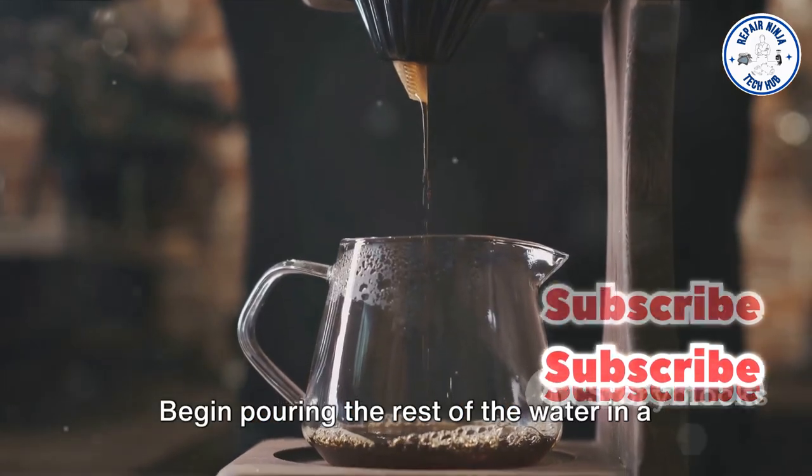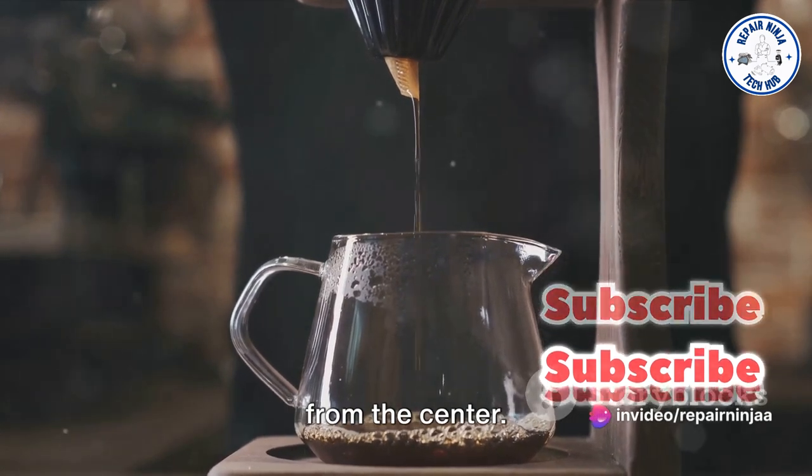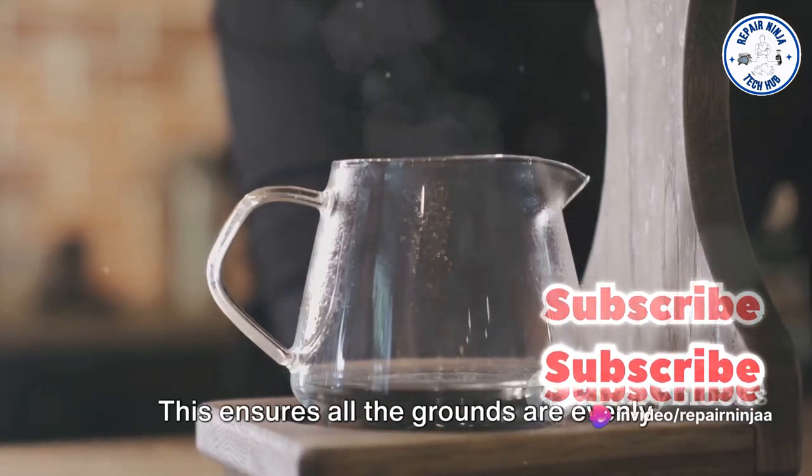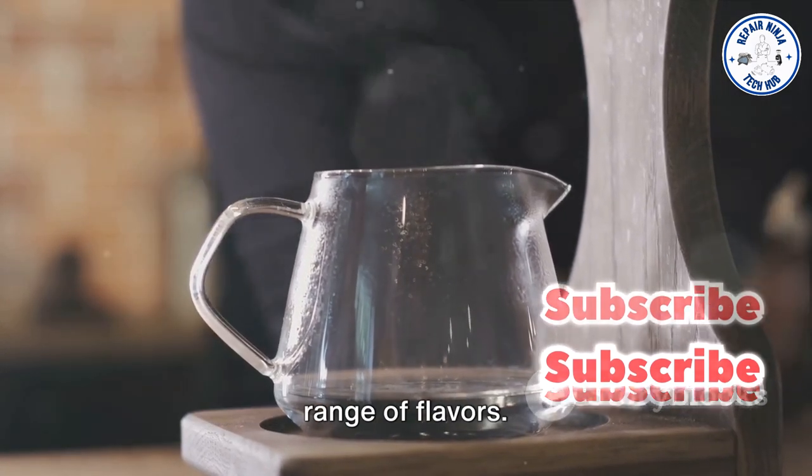After the coffee has bloomed for about 30 seconds, Step 4: begin pouring the rest of the water in a slow, circular motion, spiraling outward from the center. This ensures all the grounds are evenly saturated, coaxing out the coffee's full range of flavors.